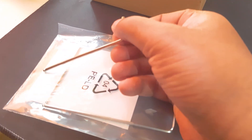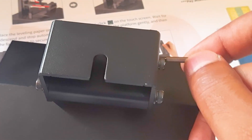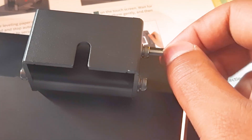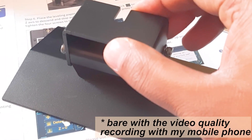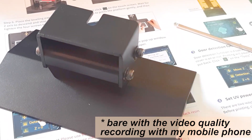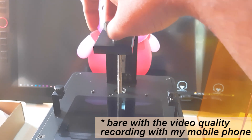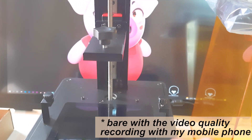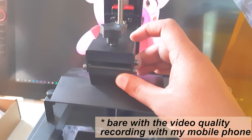After that, remove the screen protector. With the included Allen key, loosen the bolts on the print bed. Then loosen the nut on top and carefully place the print bed into the slot.